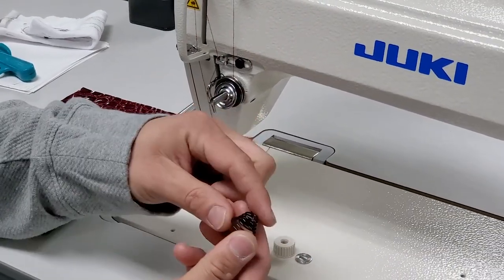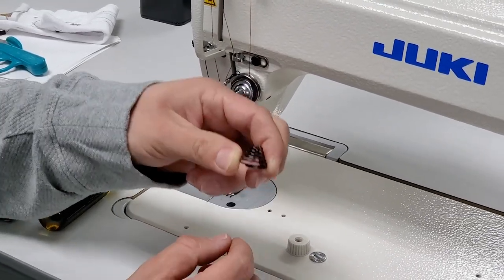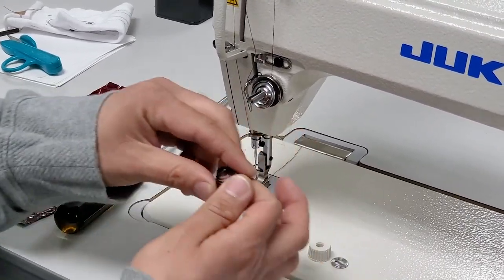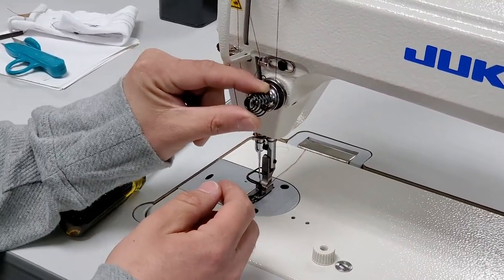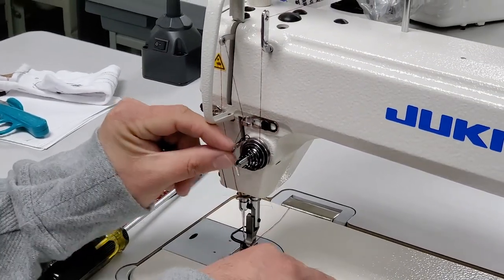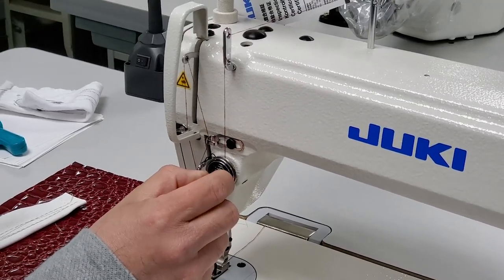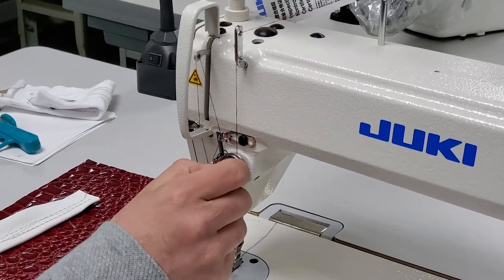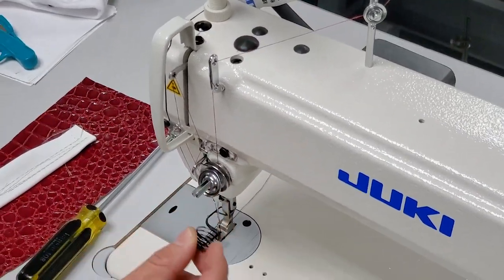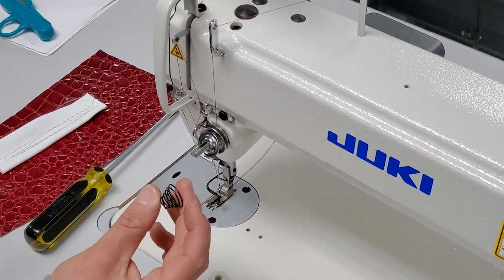This is just the standard spring that comes defaulted from the factory. Anything from your lightweight to your medium weight, you'd be able to handle with this. Now, am I saying you can't sew thick thread or thick fabrics with the same spring? You still can, but we would have to increase the tensions where it's almost all the way pushed down in some cases. So instead of doing that, we want to have a range to go tighter and more loose — and you can change this out to a heavier resistance spring.